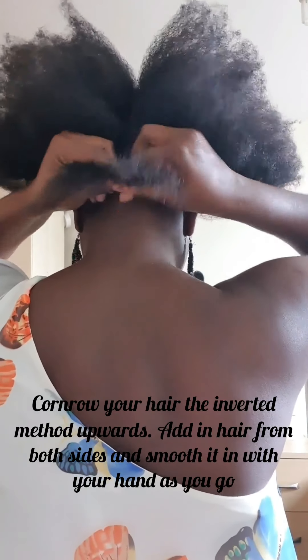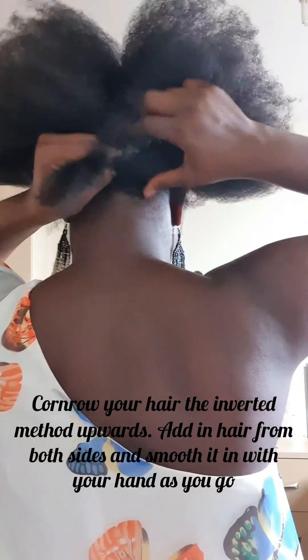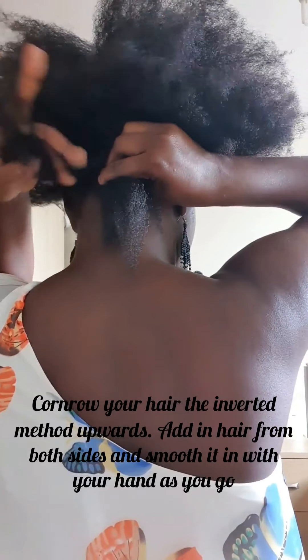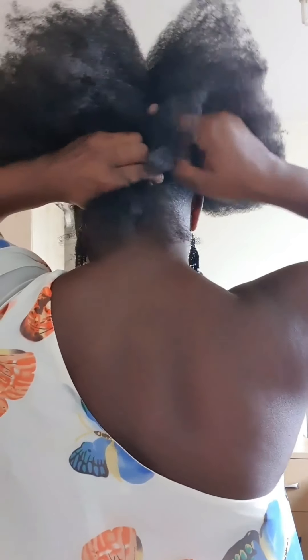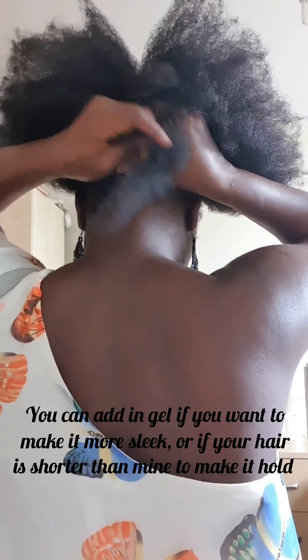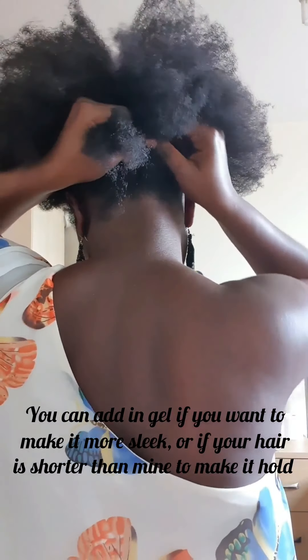Cornrow your hair using the inverted method, going upwards. Add in hair from both sides and smooth it in with your hands as you go. When I was growing up, nobody called this kind of cornrow 'inner weaving' — tell me guys, what do you call it? Leave a comment below. You can add gel if you want to make the hair more slick or to make it hold and stay in place.